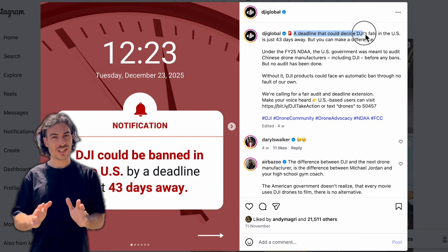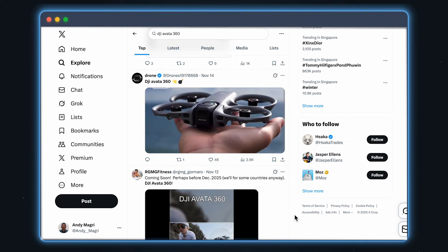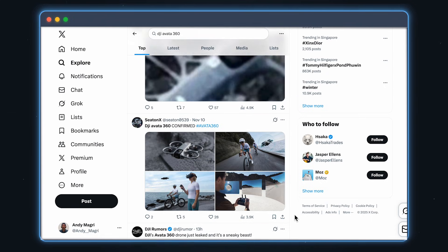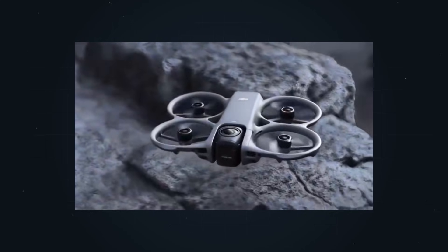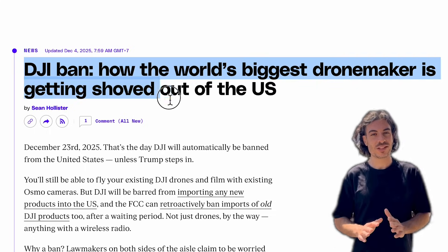DJI is about to drop the Avatar 360, their first ever drone with a built-in 360 camera. Despite what a lot of leaked videos are claiming, there's still no officially confirmed release date. But looking at what's already public — FCC approval, testing units, and the current timing — a launch before the US ban deadline on December 23rd feels very realistic.